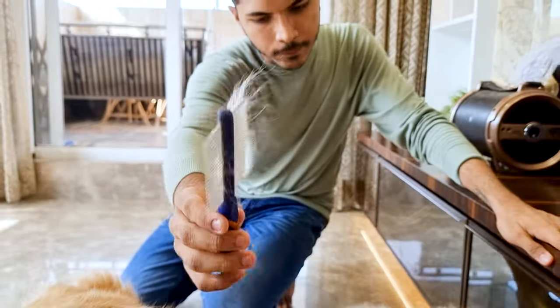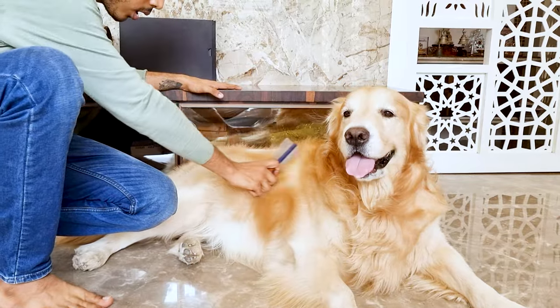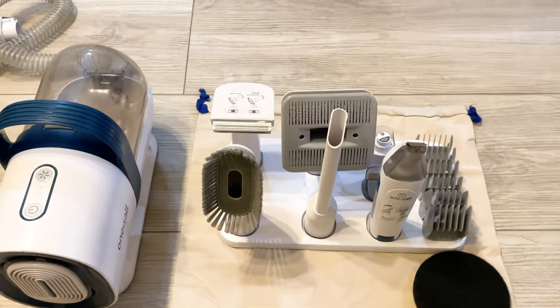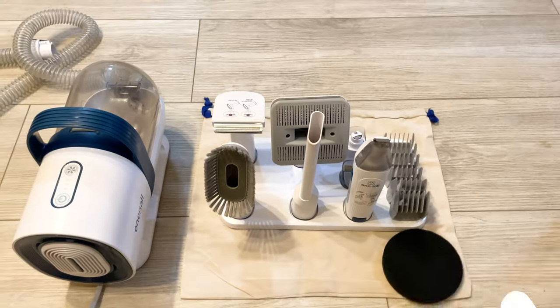It's great for keeping Bruno looking neat without having to deal with the post-grooming cleanup that usually comes with it. If you've been struggling with pet hair and want an easier way to keep your dog looking their best, I definitely recommend checking out the One-Is-All Dog Grooming Vacuum Kit. Do check it out.